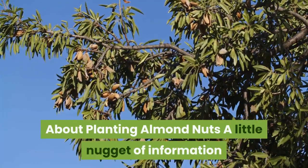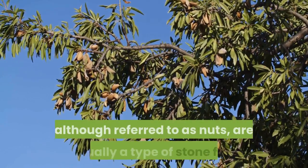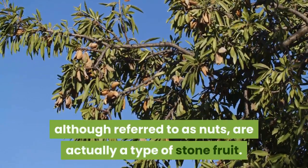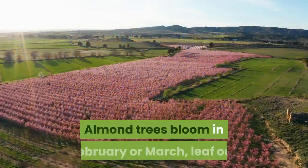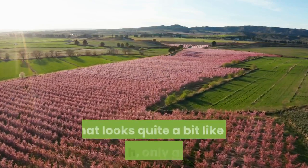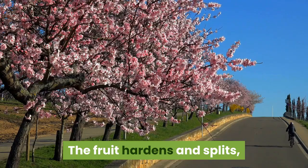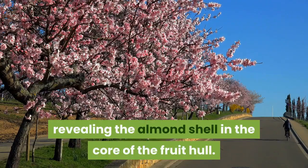A little nugget of information you may not know: almonds, although referred to as nuts, are actually a type of stone fruit. Almond trees bloom in February or March, leaf out and produce a greenish fruit that looks quite a bit like a peach, only green. The fruit hardens and splits, revealing the almond shell in the core of the fruit hull.